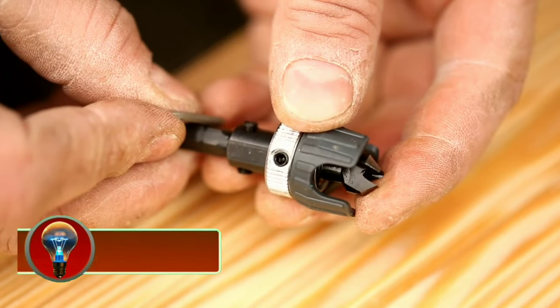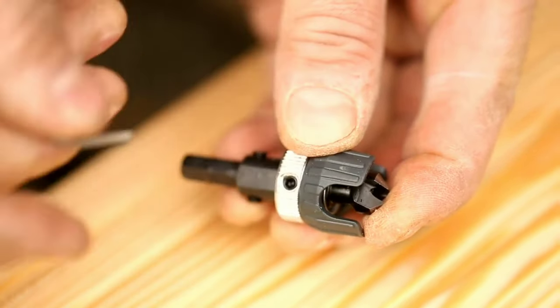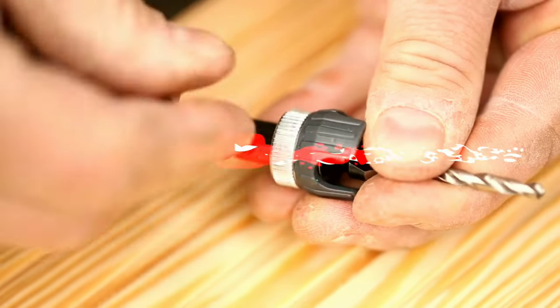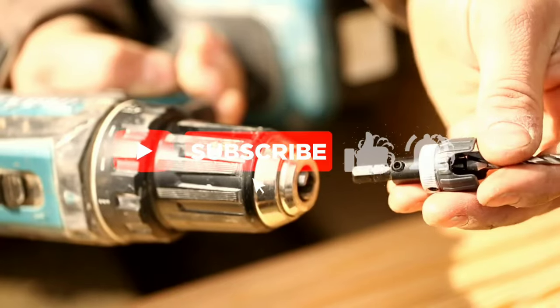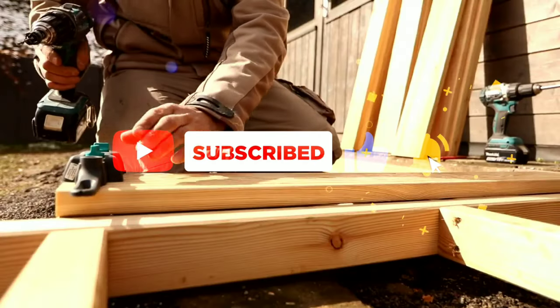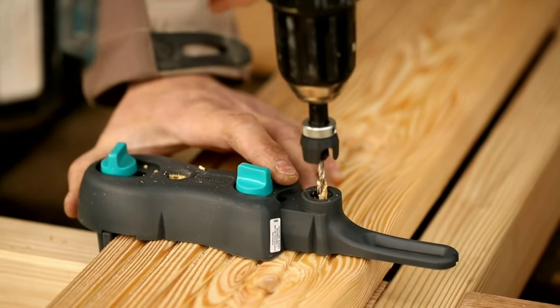The Wolfcraft Magnetic Bit Holder is a versatile tool that can be used with a variety of power drills and screwdrivers. It has a ¼-inch hex shank that fits most standard chucks, and it can hold bits with a ¼-inch hex shank. The bit holder also has a powerful magnet that helps to keep bits securely in place, even when working in overhead or tight spaces.